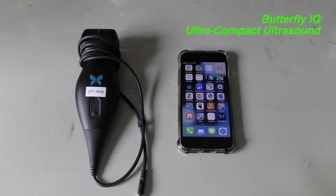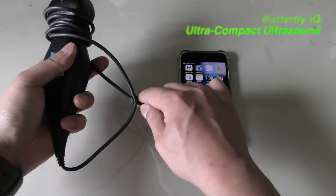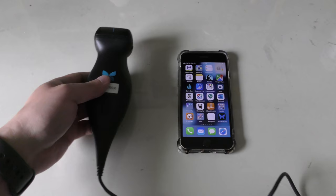The Butterfly IQ is an ultra-portable handheld ultrasound that can connect to a smartphone to display and record real-time ultrasound images. There are only two hardware pieces: the Butterfly IQ handheld itself and a smartphone.